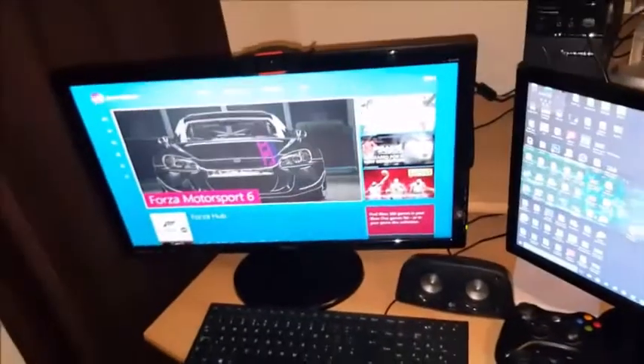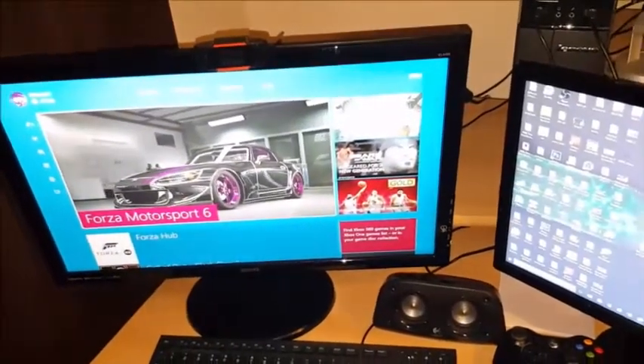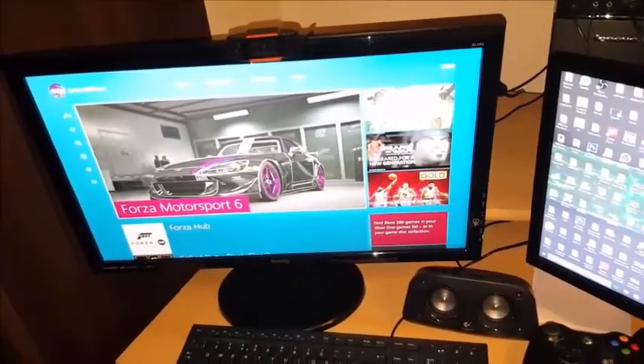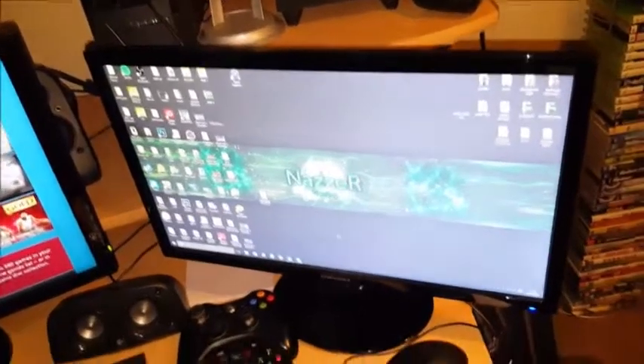I'll just turn this monitor on quickly and go through my monitors. That is my gaming monitor which is a 24 inch BenQ - HD obviously. And that's the one I edit my gameplay on which is a Samsung 22 inch.